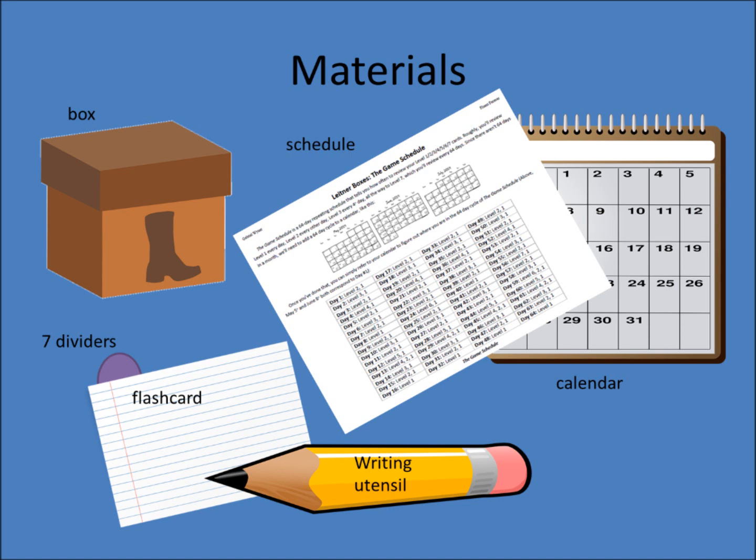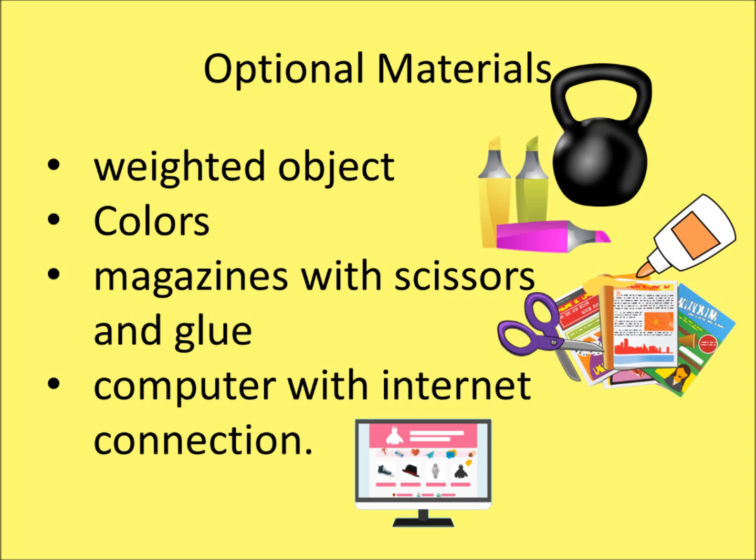First you will need these materials: 1 box like a shoe box, 1 set of flashcards, 1 writing utensil, 1 calendar, 1 Leitner chart, and 7 dividers. Note you can create dividers by taking one of the cards, cutting it into 7 pieces, folding them in half, then attaching each one to another card with glue, tape, or staples. Optional items include a weighted object, colors, magazines with scissors and glue, and a computer with internet connection.